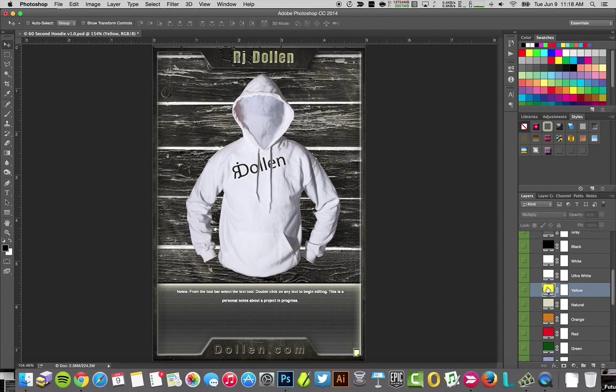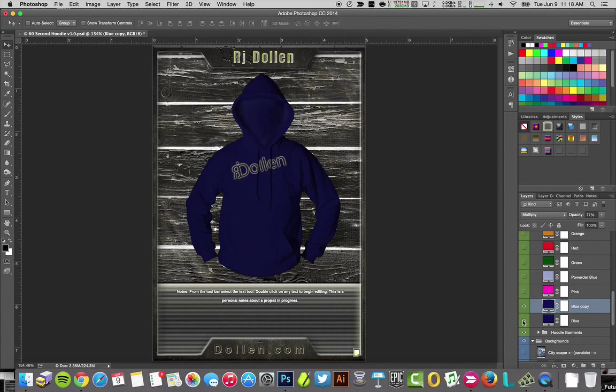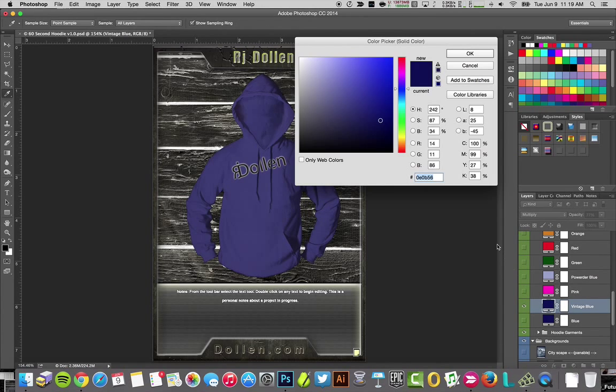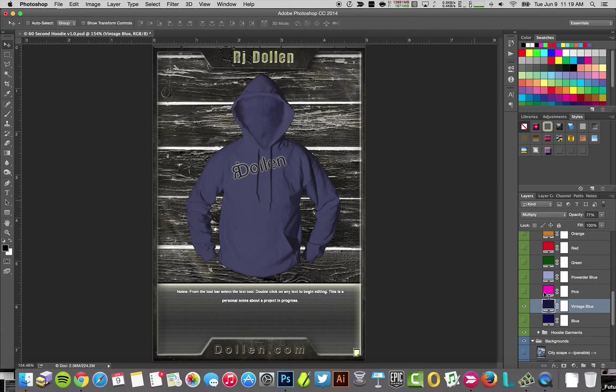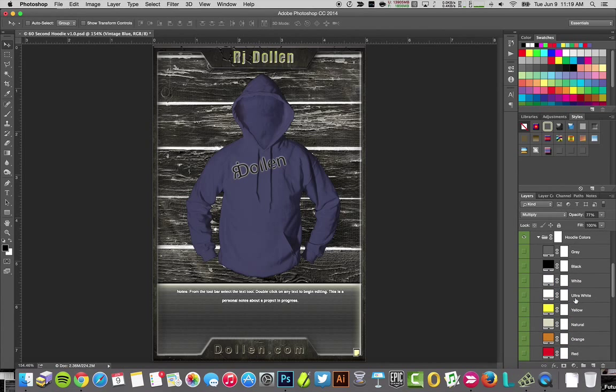Next thing is color — this does not need to be a yellow hoodie, it needs to be a vintage blue hoodie. 'Hoodie colors yellow' takes me right to what I need, I can turn it off. I'm going to find a blue, and I want this to be a bit of a different blue, so I'm going to duplicate that layer, turn off the old one, and my new one is going to be a vintage blue.